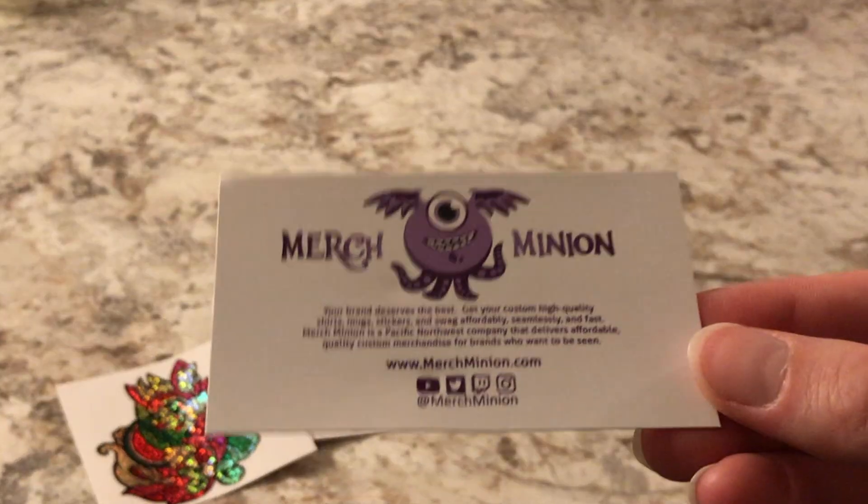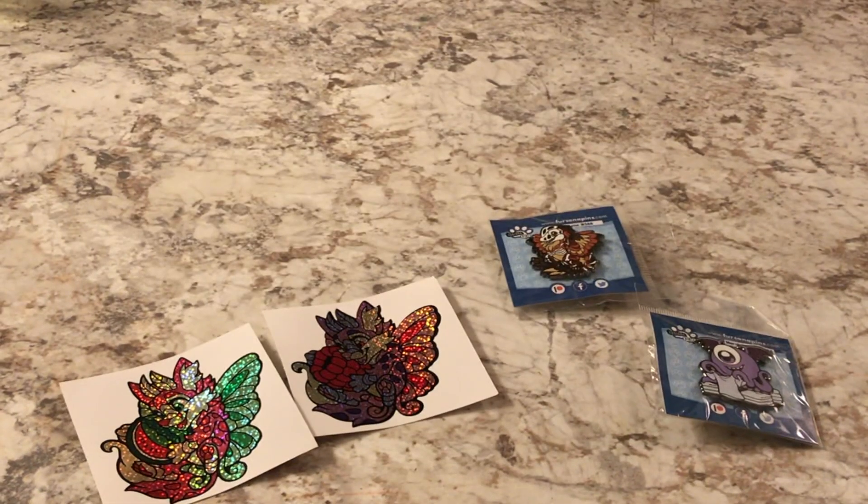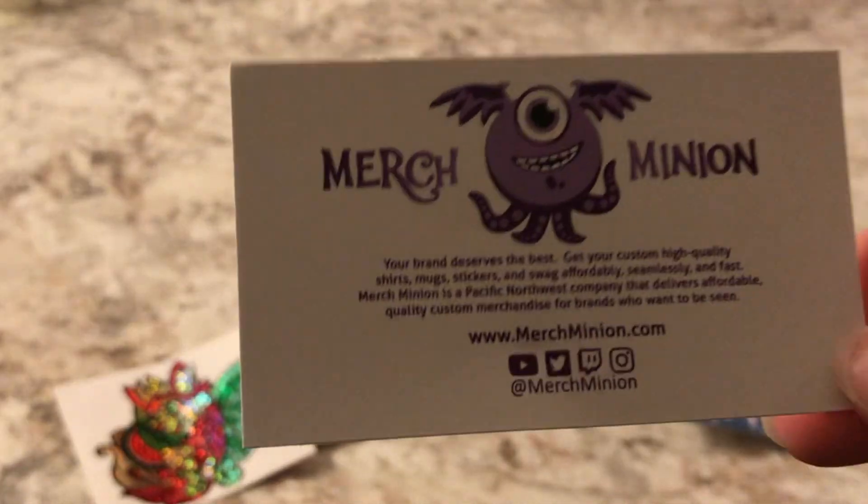And we got the merch minion business card. So I need to probably check out their stuff because getting t-shirts is always fun. It's just bulk ordering them — that's a lot of money.